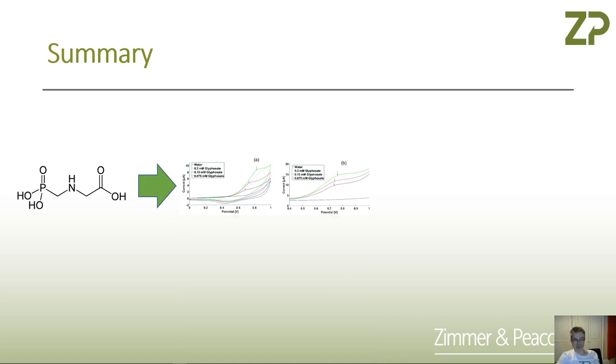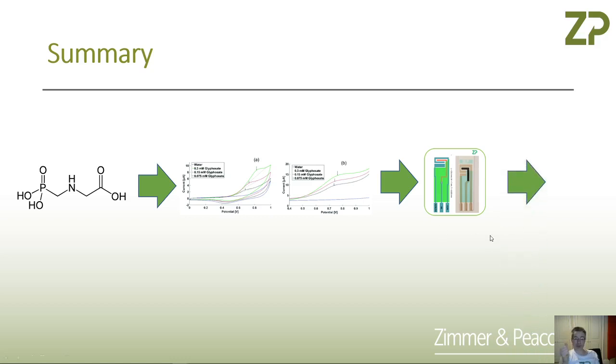In summary, if you want to detect a herbicide like glyphosate, you can do it by voltammetry. I would suggest starting with a screen printed carbon electrode — the Zimmer and Peacock ones — partly because I am biased, but also because we manufacture these to high quality and high repeatability, and we characterize these electrodes before they're shipped. That's actually quite unusual. Even at low volumes the cost is low, and at high volumes costs go down to 50 cents, and at really high volumes down to five cents.